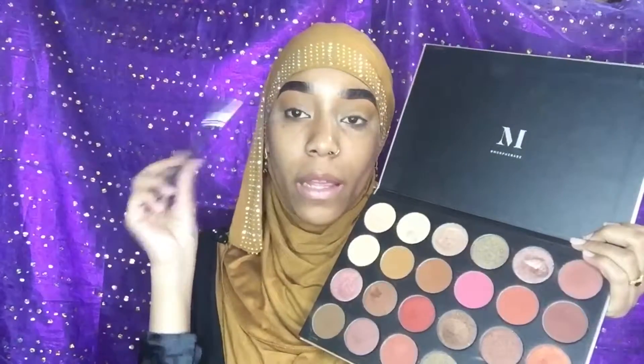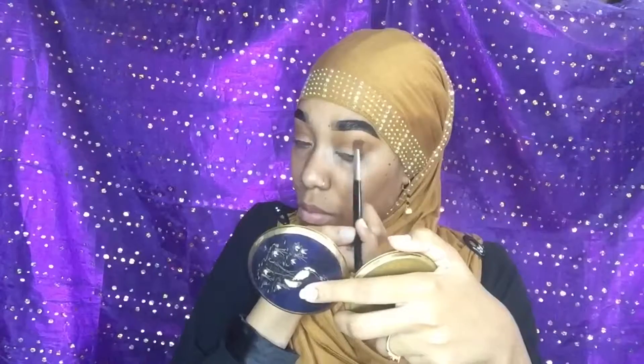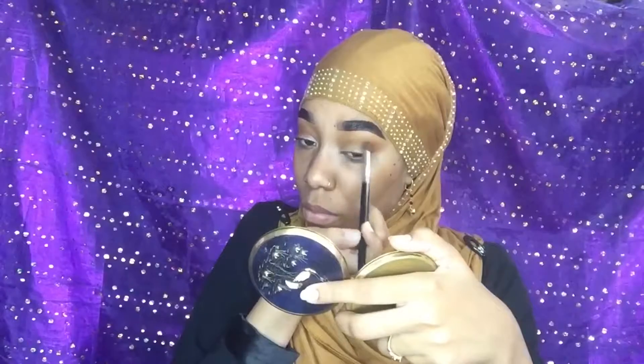Now that we have our nice brown transition going on, I'm just showing you guys the shade again — we're going in with Mogul and we're just gonna pop that into the crease.